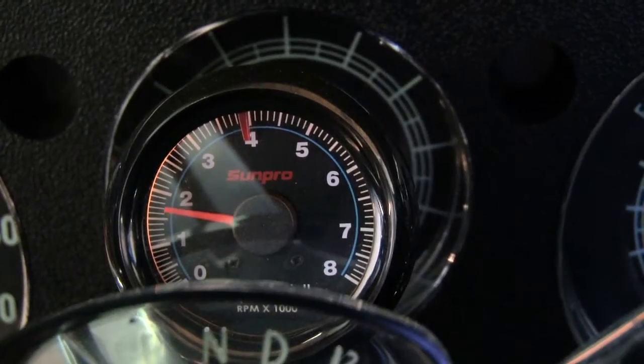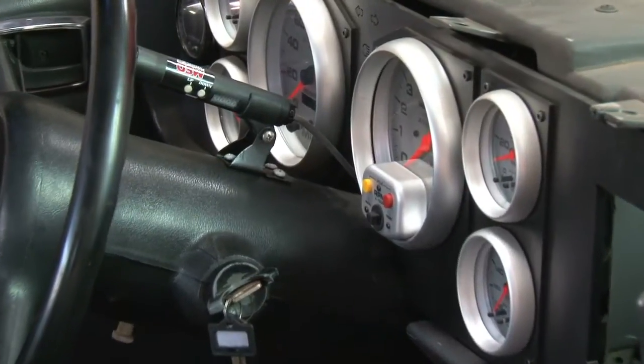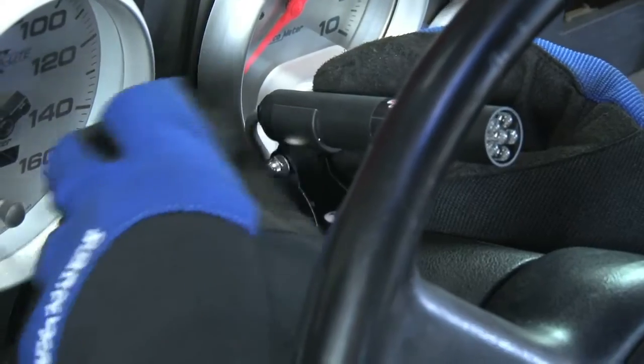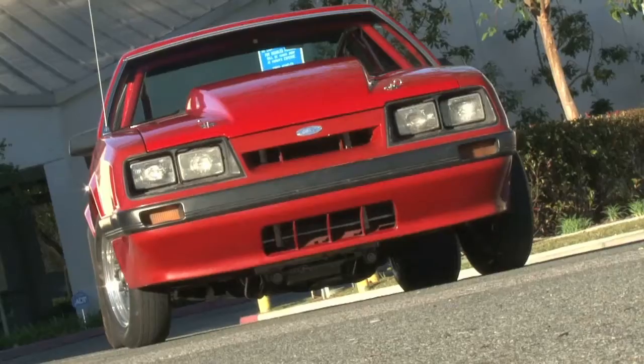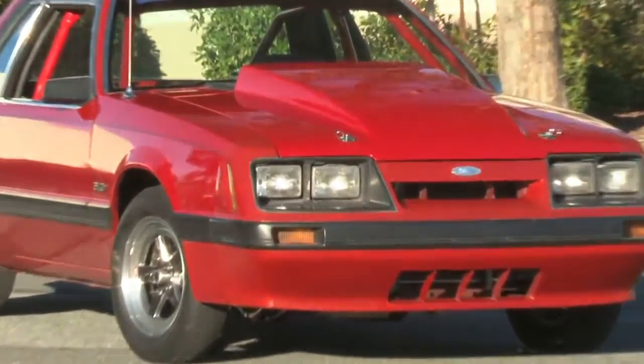If the TAC you purchased did not come with a shift light, or you prefer your OEM TAC, a digital shift light might just be what you're looking for. Today we're going to install and test the digital shift light from MSD on our Project 666 Mustang and show you exactly how easy it is to install and test.